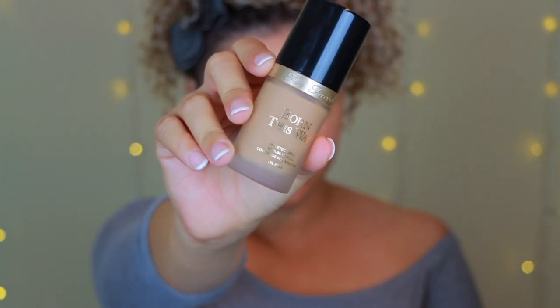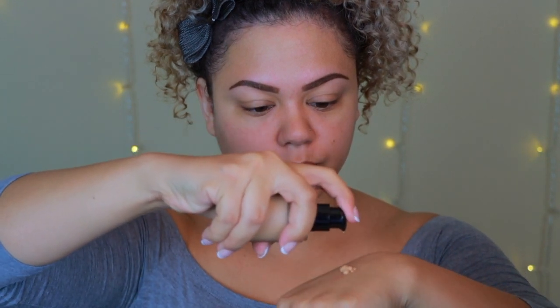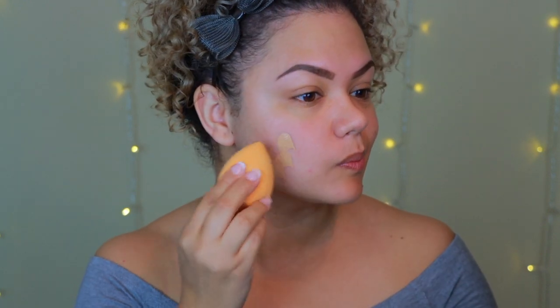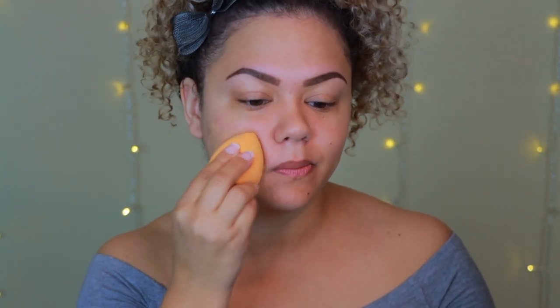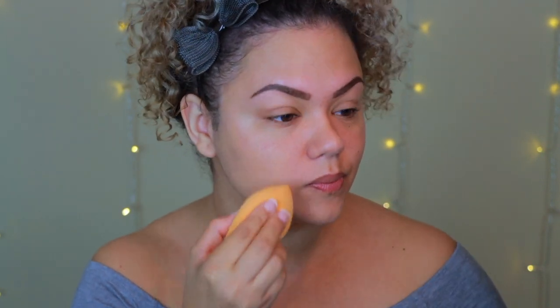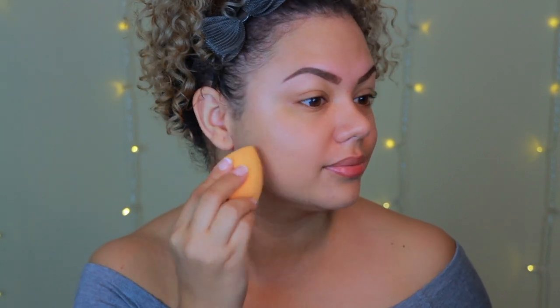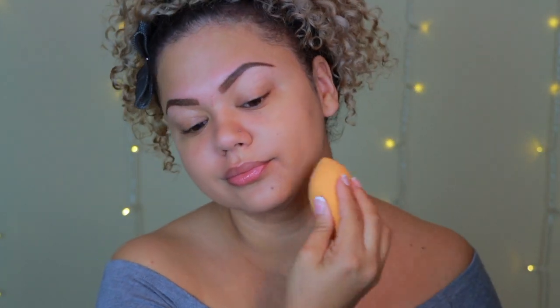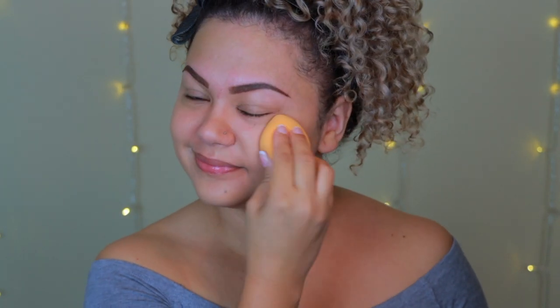For today's look I decided to do the skin before the eyes, so I'm going in with foundation first. This one has become my ultimate favorite — it's the Born This Way foundation from Too Faced in the color Natural Beige. To apply it I'm using the Real Techniques beauty sponge damp, using bouncing tapping motions all over my face and down my neck.